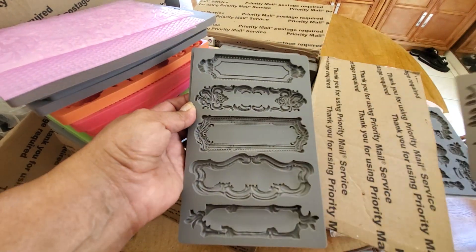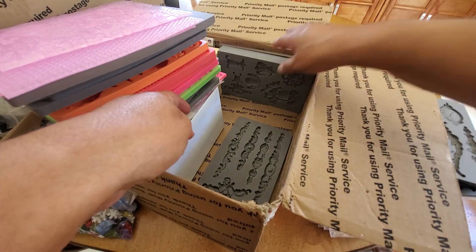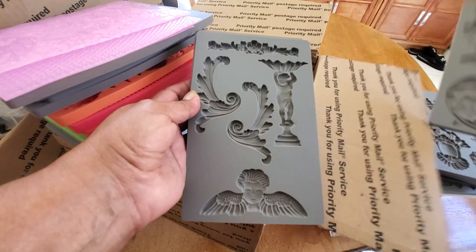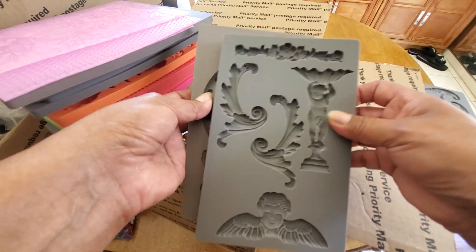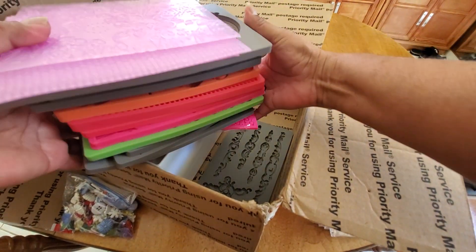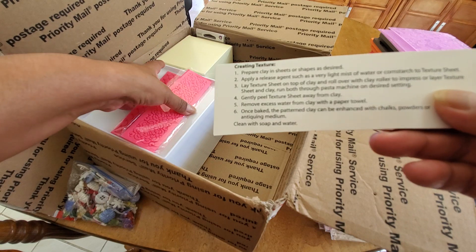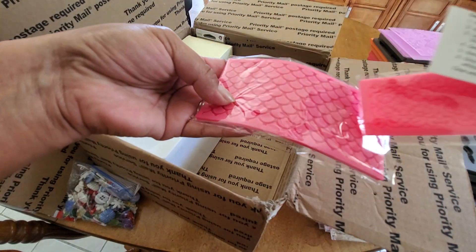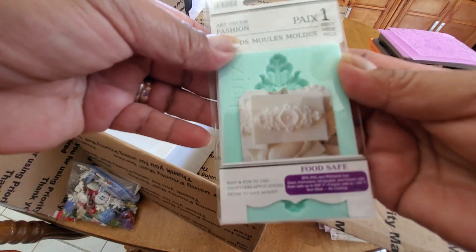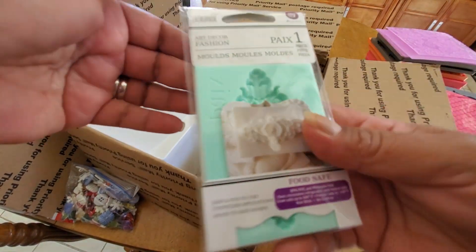Another rose, how pretty. Some labels. That is so cool. Very architectural, some of these things. Look at that face. And the angel. That is so cool. Thank you, Cynthia. I'm definitely going to have to play with these. There's the instructions. Love that — mermaid scales. And here's another little one. This one says it's food safe, so I guess you can make like chocolates with it.